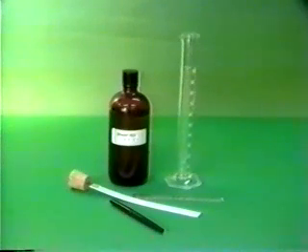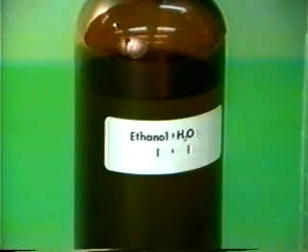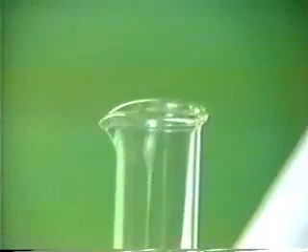In this paper chromatography experiment, the solvent ethanol and water, one-to-one by volume, is poured into a graduated cylinder.